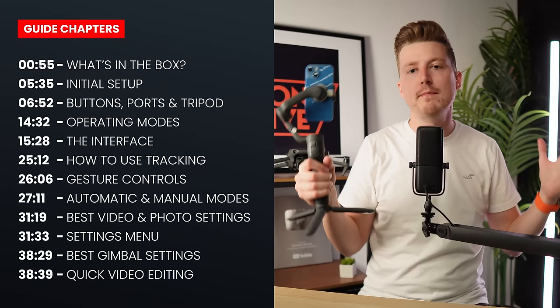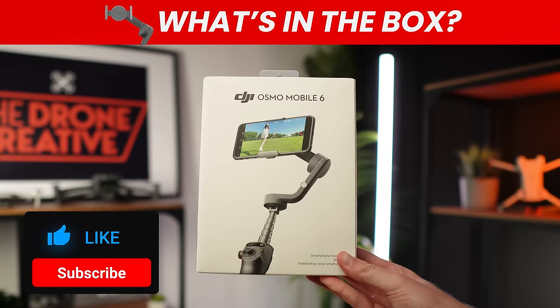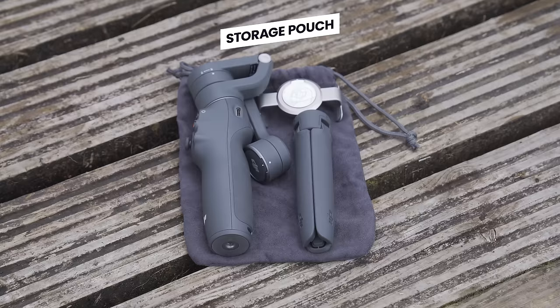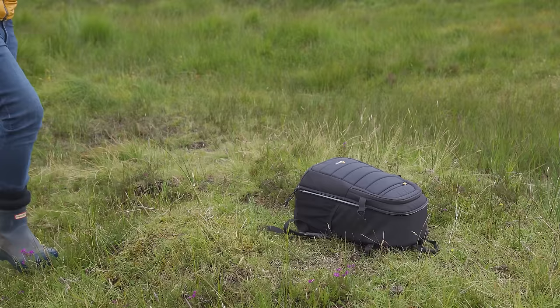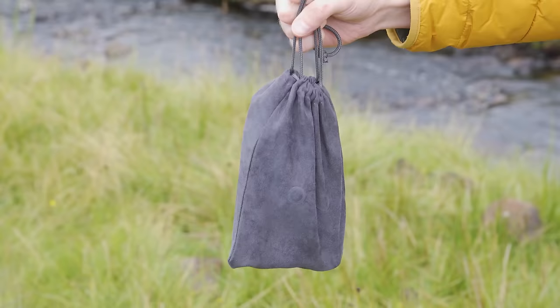Let's jump right in and take a look at the DJI Osmo Mobile 6. Starting with what's in the box — the first thing you get is this storage pouch. This storage pouch is super handy for transporting the gimbal, tripod and accessories. Everything fits inside and it will protect your gimbal from getting scratched when you put it into a carrying bag such as a backpack.